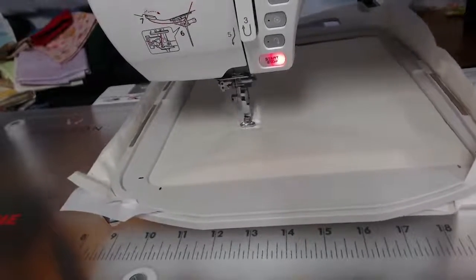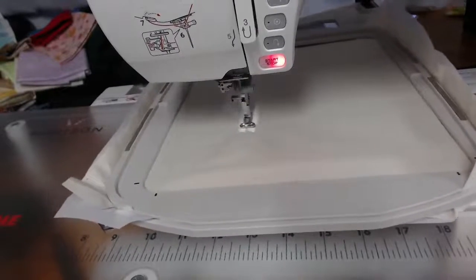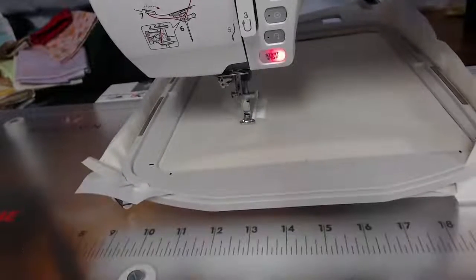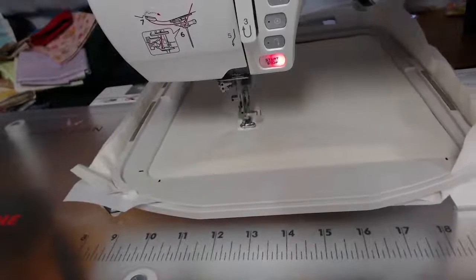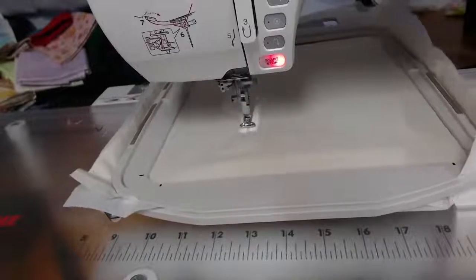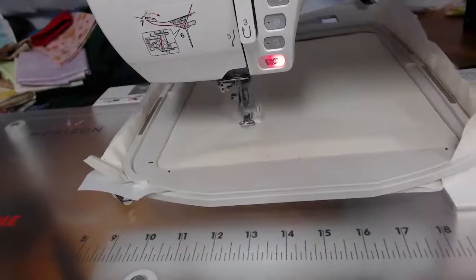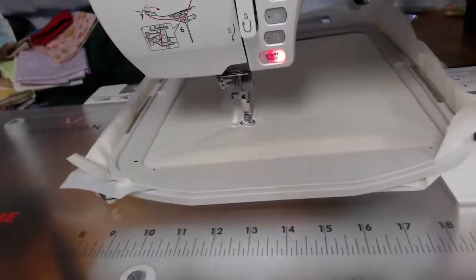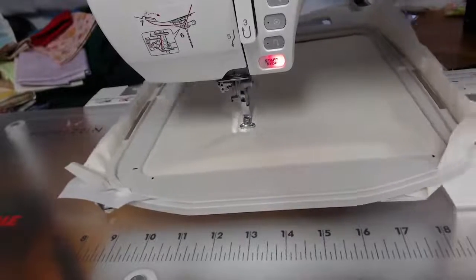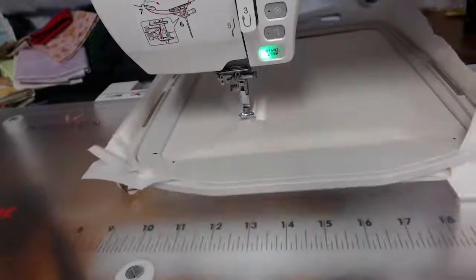The cream on cream looks beautiful. Shannon, I'm so pleased you're teaching your daughter how to sew — I've tried with mine and my daughters are now 16 with no interest in sewing. It's a really tough one, but I'm so pleased your daughter's doing that with you.